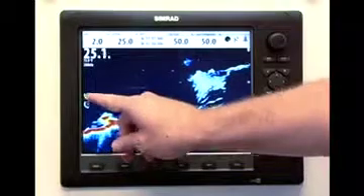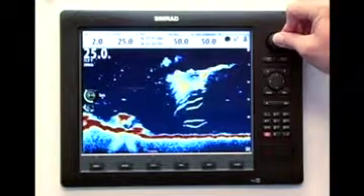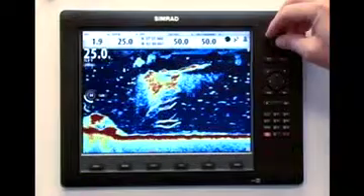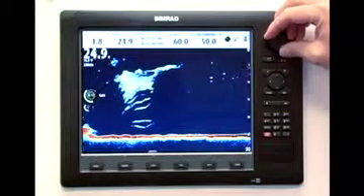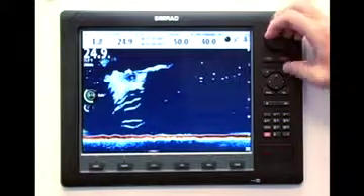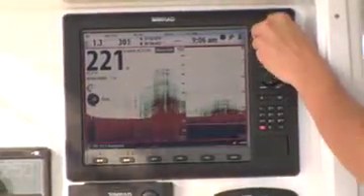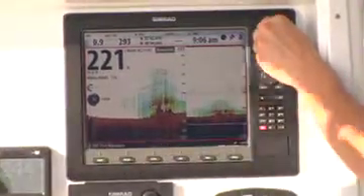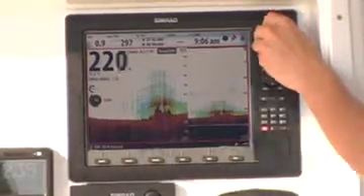The adjustable gain can be used to increase or decrease the amount of information seen across all depth ranges. To get the most out of your signal processing power, use the auto gain setting, then you can adjust or bias the gain up or down to suit your needs. One tip to keep in mind with BSM-2: when adjusting these settings, allow one or two minutes between major adjustments, and the deeper the water, the longer you should wait. This allows the display to normalize the settings through the chirp sounder, which takes longer than traditional sonar.